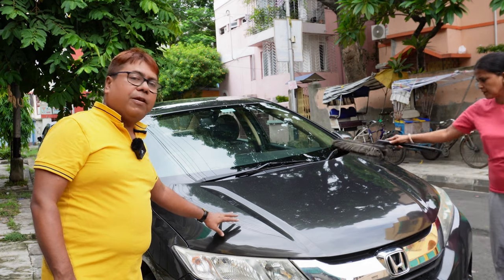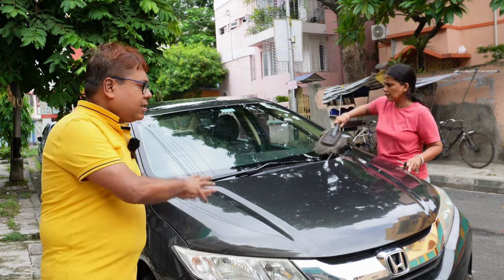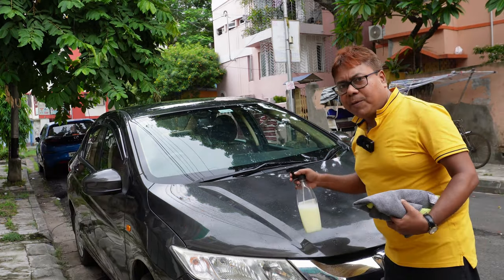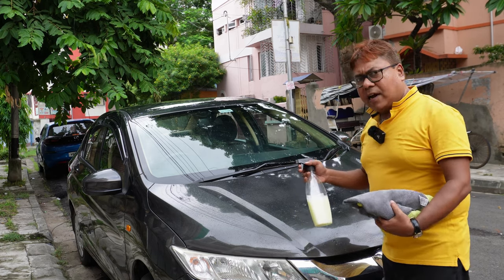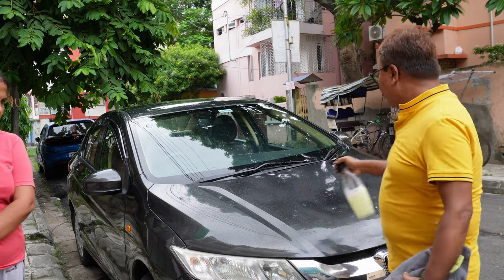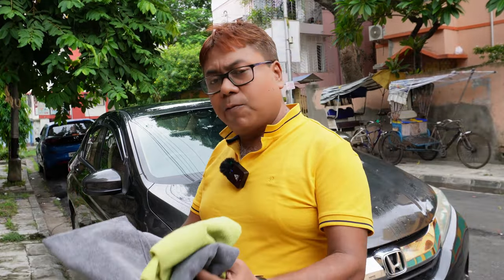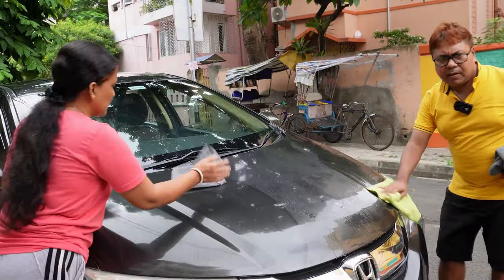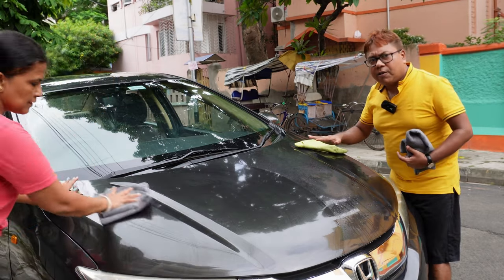Never apply your cover on a car filled with dust — there will be serious scratches. The first step is to clean the car. I normally prefer a waterless car wash and I use fresh quality microfiber cloths to clean the car surface.